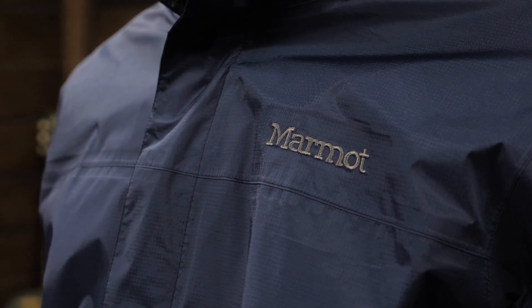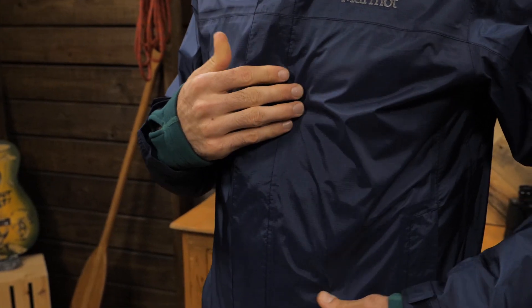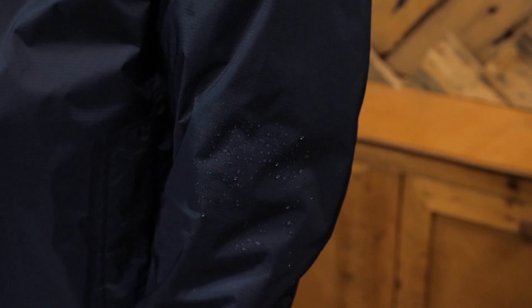This jacket is a really budget-friendly buy for those who may want a rain shell but don't expect to use it all of the time. The shell is made from 100 percent recycled nylon material, using Marmot's NanoPro technology, which ensures waterproof, breathable performance. The seams are fully taped to guarantee that waterproofing.